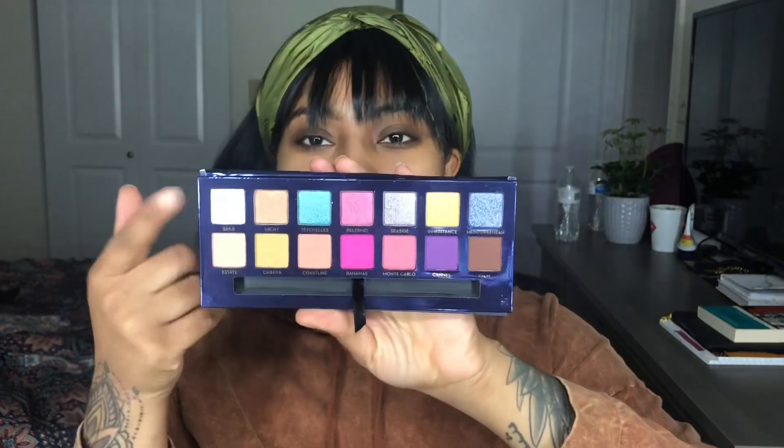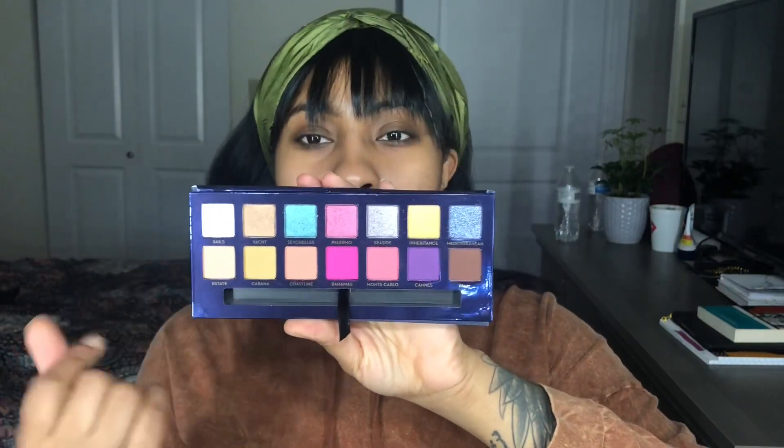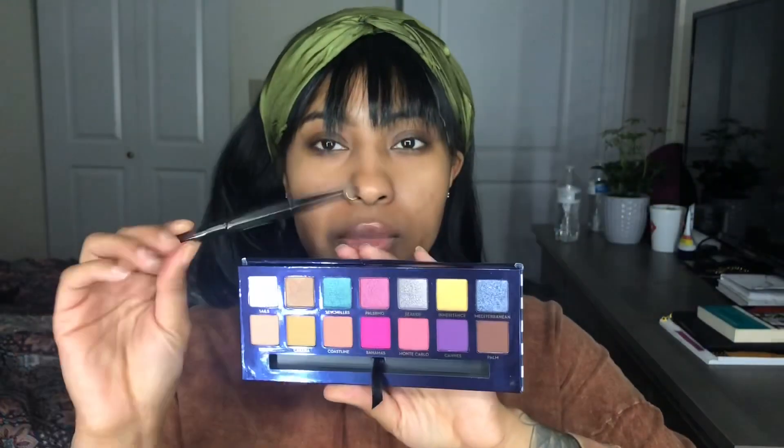The top row is shimmers and all of the bottom rows are mattes, besides one matte white. It also comes with your Anastasia brush, which you already know if you have an Anastasia palette. I'm really excited about this palette because it really screams summer, so I'm going to do a summery spring eye look.